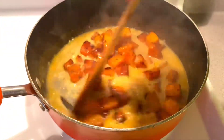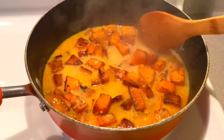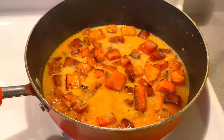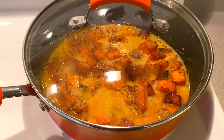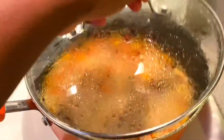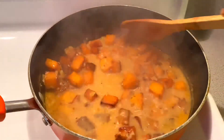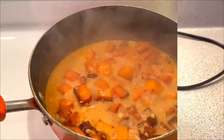Then I'll take my butternut squash out of the oven and put it into the broth. I'm going to let that cook for about five more minutes, or until it's really tender and soft. Then I'll move everything into my blender and purée it until it's smooth.